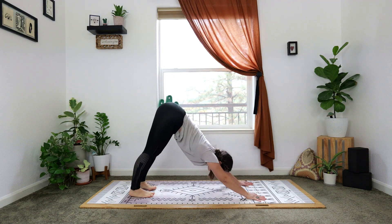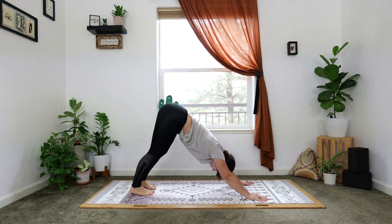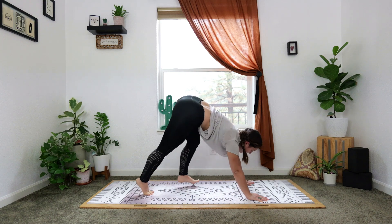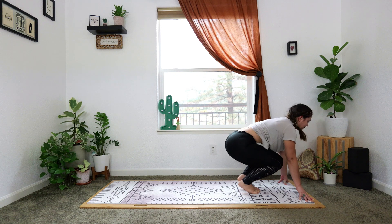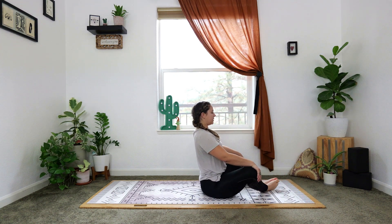Downward facing dog. Inhale, exhale. Inhale, exhale. One more in, one more out. Let's take the gaze forward, move to the top of the mat, come into a halfway lift. Then take a seat down on the ground with our feet together in butterfly, hands on the knees.